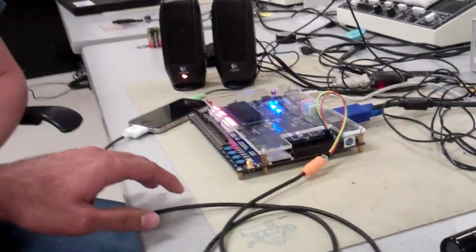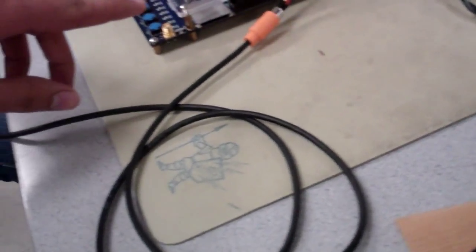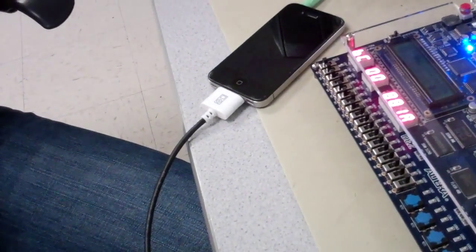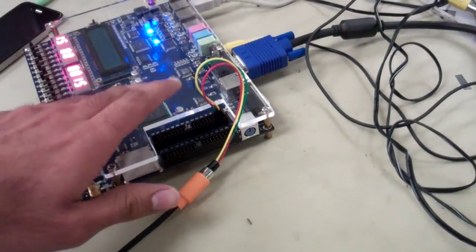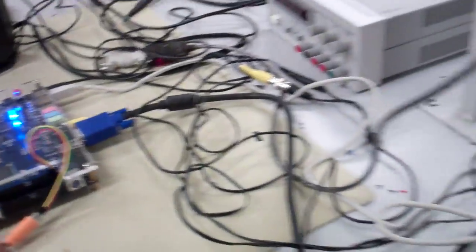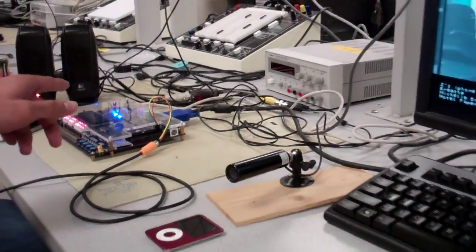With a wave of your hand, you can essentially command your iPod to play music. What we have here is an FPGA, and we have an iPhone connected to the FPGA via RS-232 cable. Along with the FPGA, we have a monitor screen connected, and we also have a video camera feed-in which gets fed to the FPGA.